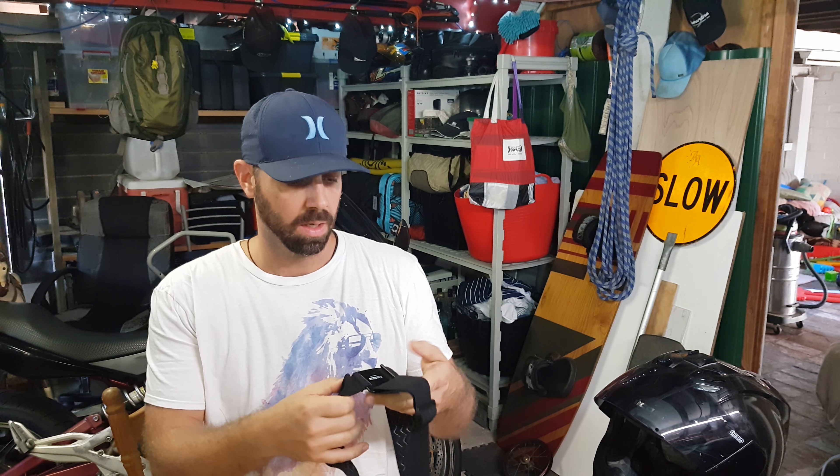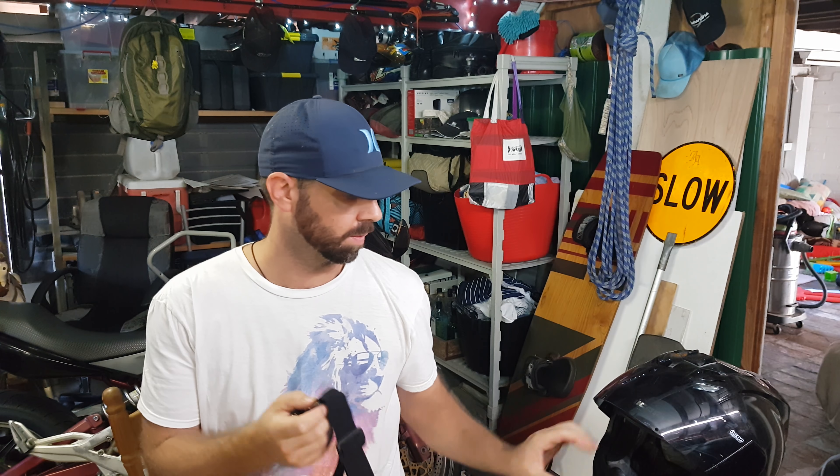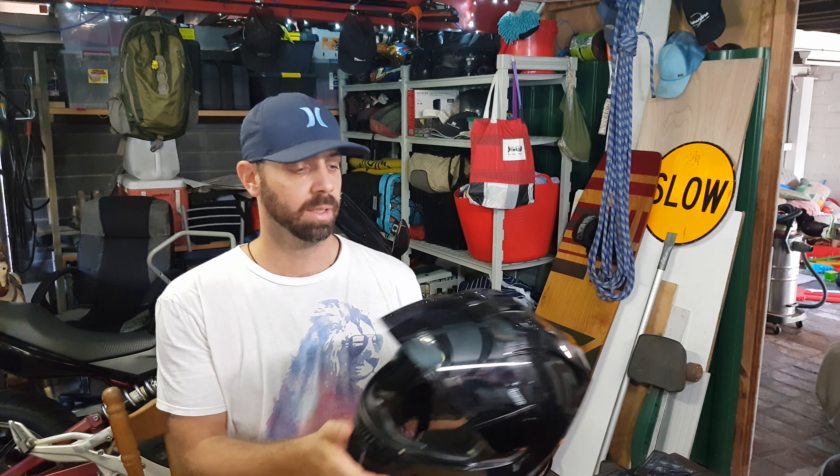I thought I'd share something I put together for mounting my GoPro to my helmet. This is the helmet I use for recording — it's my older helmet.